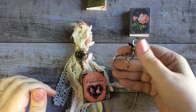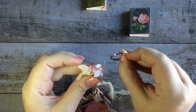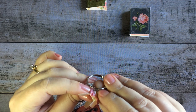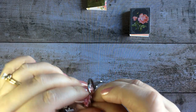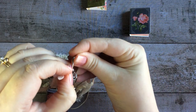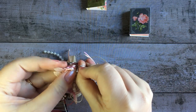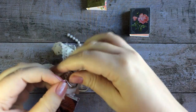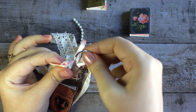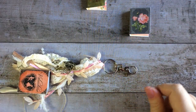I'm going to take this keyring and loop it through the top of our tassel — the ribbon that we secured it with — and just slide it onto there. There we go. Once you have it on there you can just slide it around, and there you go — you've got a cute little tassel and chain to attach it with.